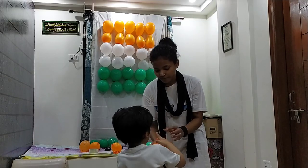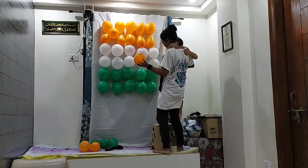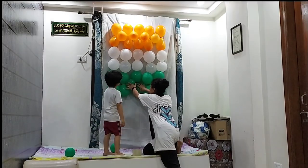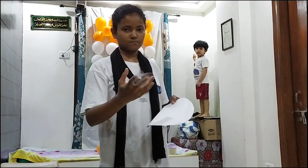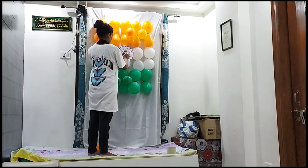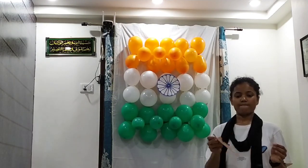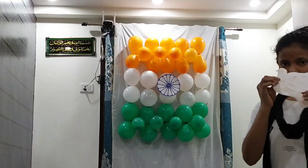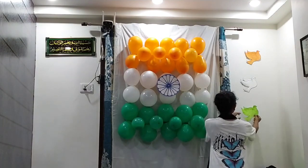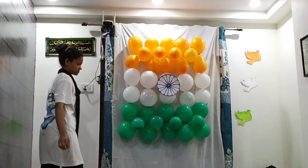Now we will put the orange balloon on the wall. We will put it here, and now I will put it on the top. We are going to put a small tape on top of the orange. I will put the balloons in the middle — the orange, the white, the green. We will put it under the blue, and I am putting it under the blue.